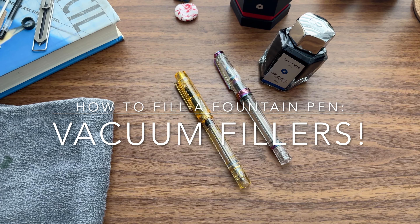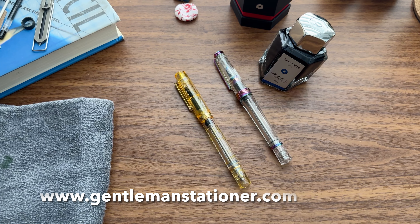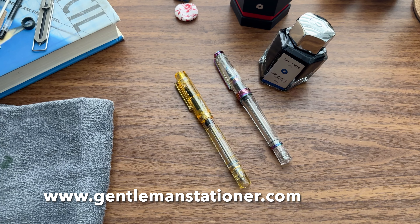Hi everyone, this is Joe from Gentleman Stationer and welcome back to the next installment in our series, How to Fill a Fountain Pen.